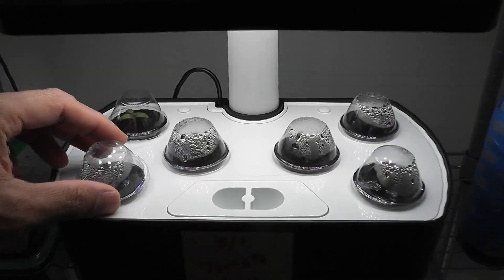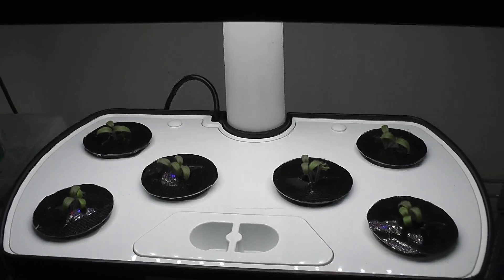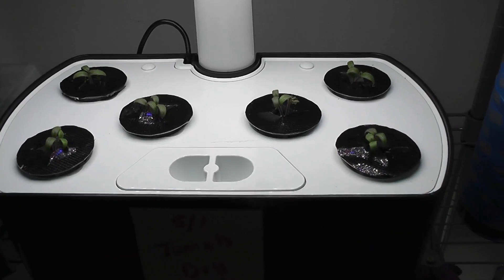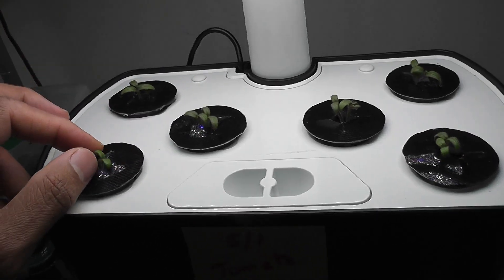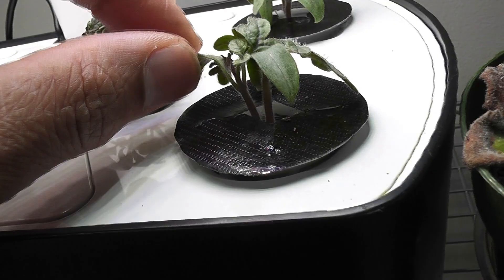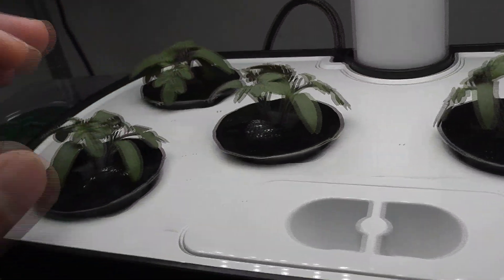It's day 9 and all seeds have germinated. I see two seedlings in every pod, so the germination rate is 100% from the seeds I extracted. By day 13, the plants are coming along very nicely and developing real leaves — the same growth as the original pre-seeded pods.